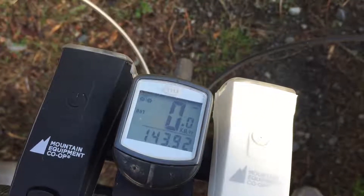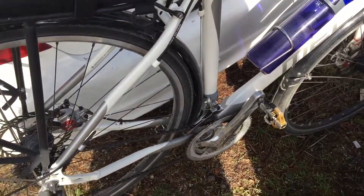Alright, this week 143.92 kilometers. Not bad, not bad.